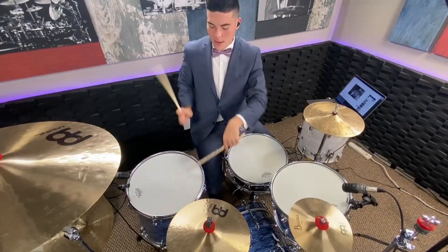Hey, I'm JJ. This channel is about helping intermediate drummers become advanced. You've read the title, so let's just get into it.